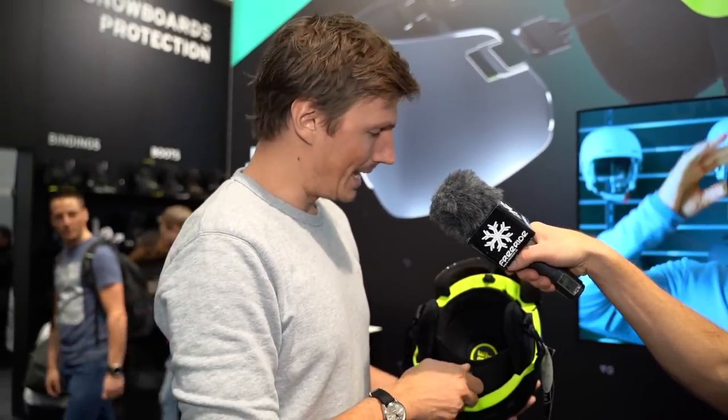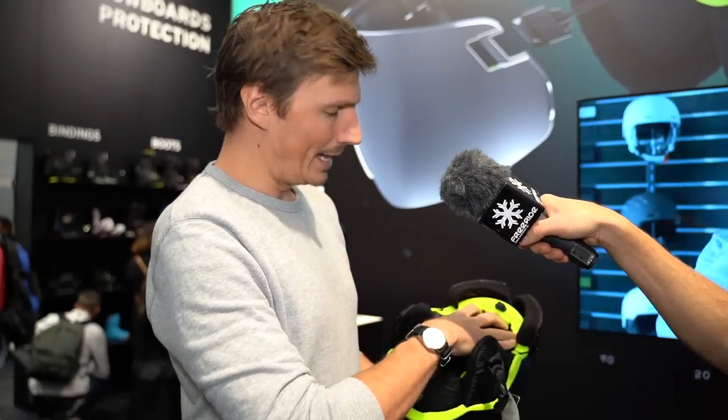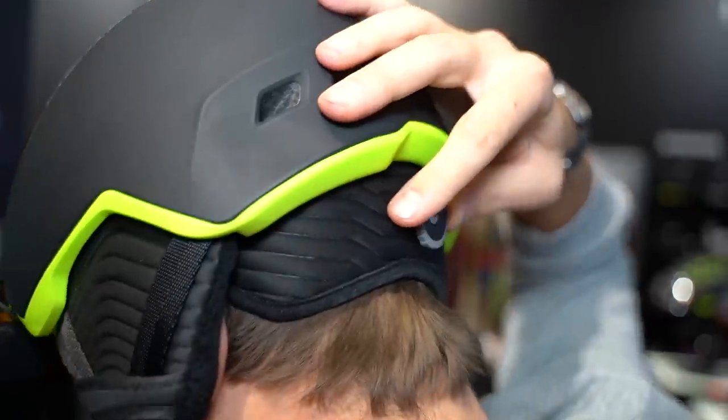There's a BOA system in the back, and it also features a completely new fit system called SphereFit — a patent by HEAD. The liner of the helmet is a free-hanging construction, and when you adjust the fit with the BOA reel, the whole inner part adapts to your head for a really snug and comfortable fit.